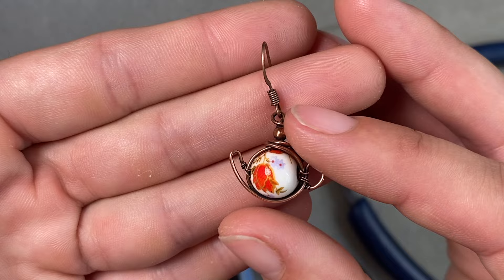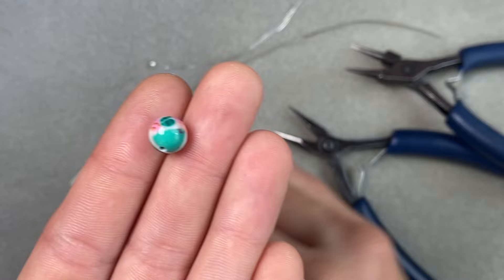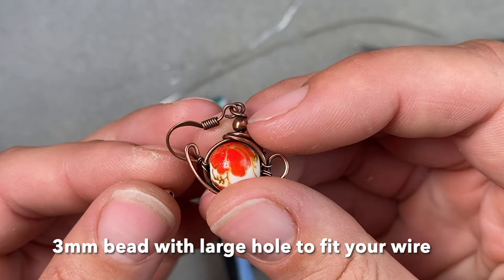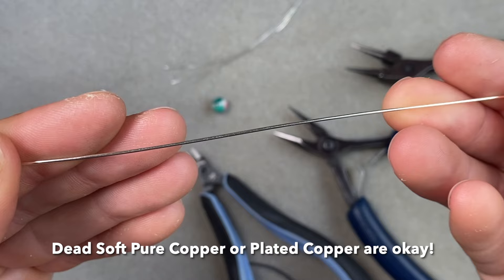To get started, we are going to need a bead — I recommend 8 millimeter or larger. I love the colors of these new beads; they really remind me of an Andy Warhol pop art painting. You also need a 3 millimeter bead — that will be the little bead at the top. And one 9 inch piece of 20 gauge or 0.8 millimeter wire. I'm using silver plated copper wire — you can use pure copper or sterling silver, just anything except stainless steel because it is really hard to work with.